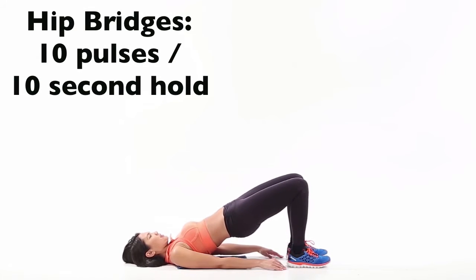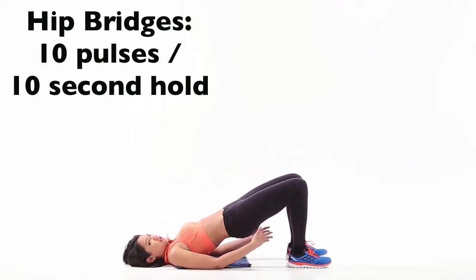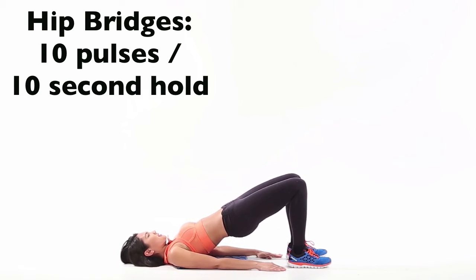You're going to be lifting up into a hip bridge position. You're going to be doing ten little pulses up here, followed by a ten second hold, and you're going to continue that for the forty-five seconds. Make sure when you're pulsing up, you're using your butt to push your hips up, not your quads. Hold for ten seconds, and make sure you're really squeezing your butt.